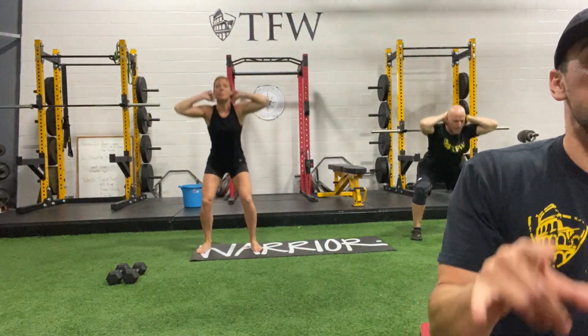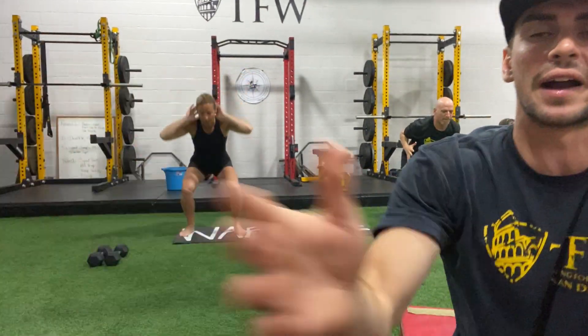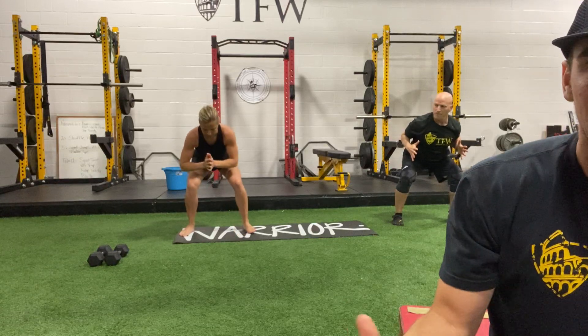A few more reps, then we're gonna hold the bottom — in 3, 2, and 1. Lock in and hold, stay there, sink into your hips, you can adjust your position as needed. We're gonna come out of that in 3, 2, and 1. Come on, stand up.